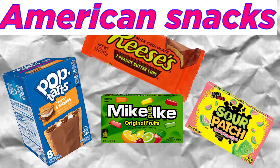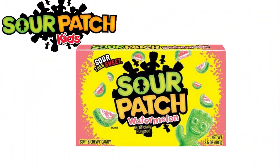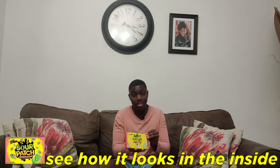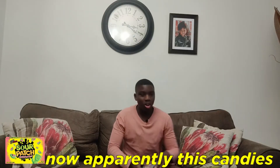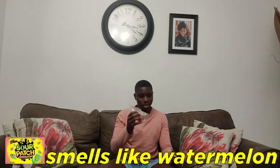What is up guys, today I'm going to be trying American snacks and rating them on flavor, texture, and branding. The first snack is Sour Patch Kids. I really like the packaging — let's open it up and see how it looks inside. Apparently this candy is really really sour, so I have to prepare myself. It smells really good, smells like watermelon.